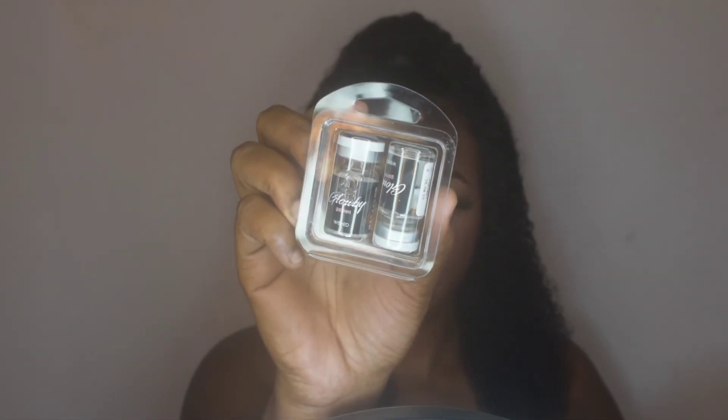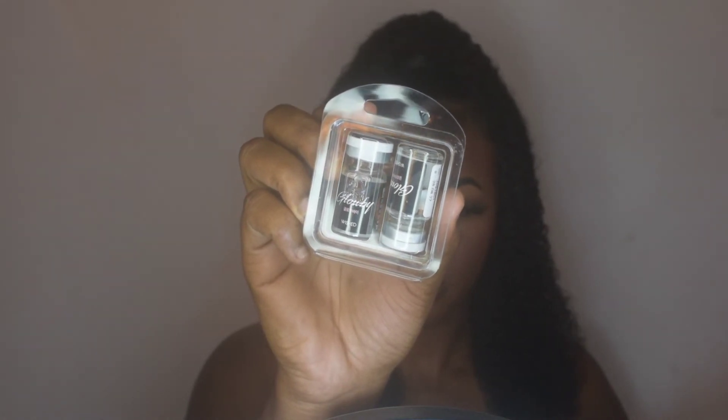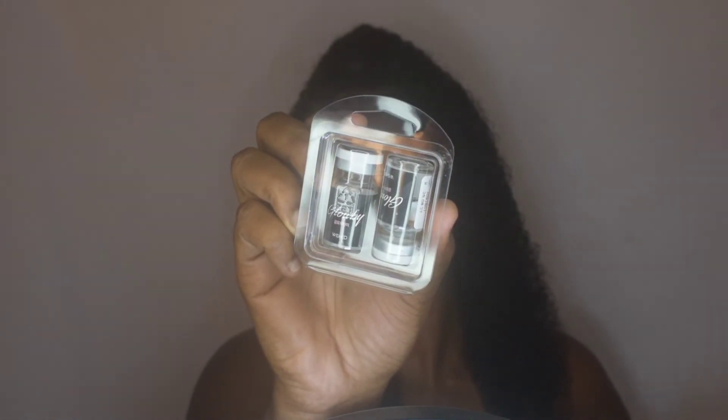Now this one is the dramatic one. This one is called Wished, and it's a kind of gray but it also has a blue color to it. I really like this one, but this one was very dramatic.